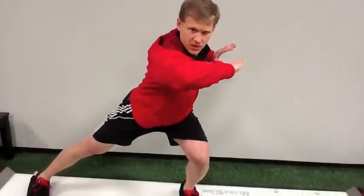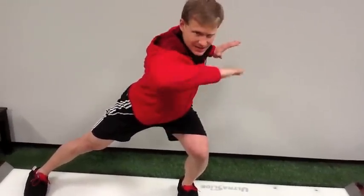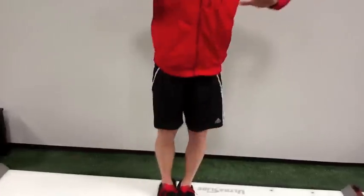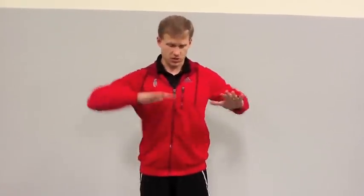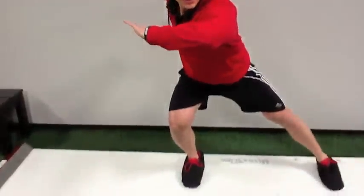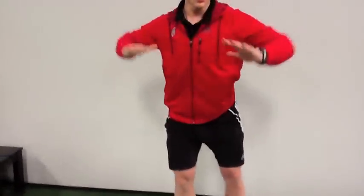I want to think about pointing that elbow straight ahead down the line. Then I use this inside leg and this elbow to pull up and together. So I'm controlling stability through the lower body, and then that rotation through the upper body. Point that elbow straight ahead, chest is up, and then I pull up and together, trying to maintain as much extension as I get that rotation through the thoracic spine.